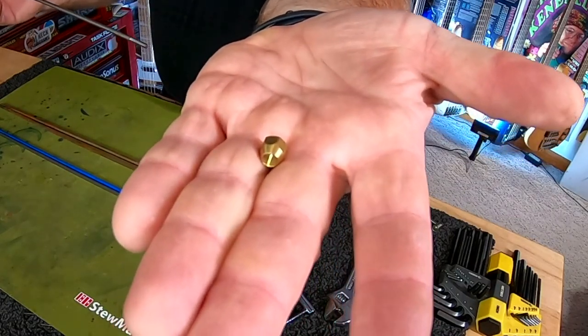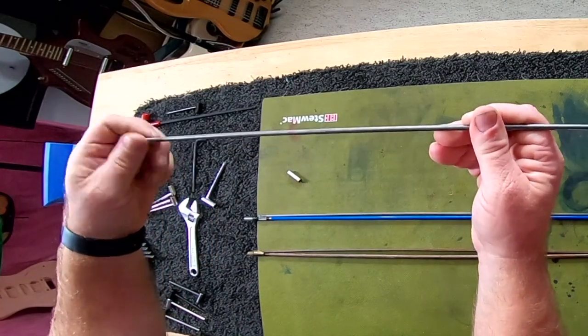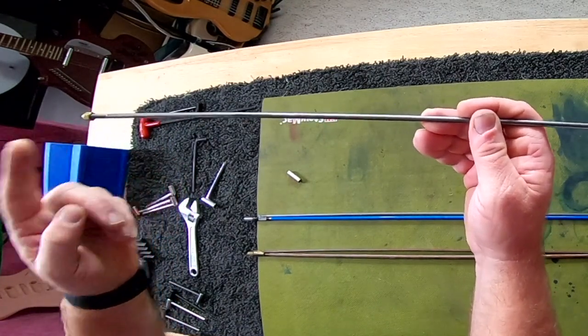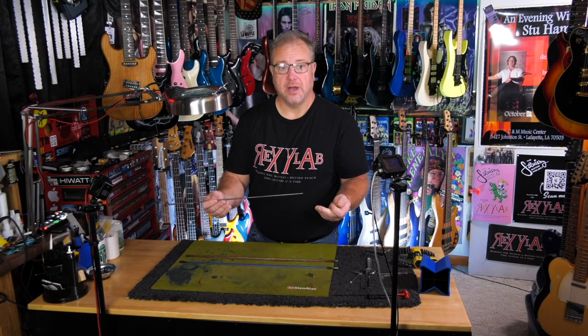This is a very Gibson kind of thing. And as you can see, they both fit on this truss rod here. The threads can vary and do often. It's really, really a good idea to just do it right the first time.